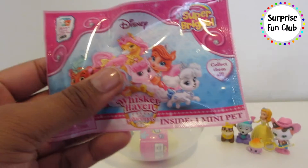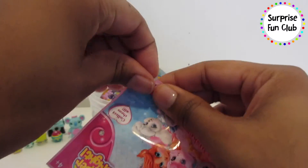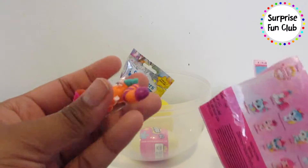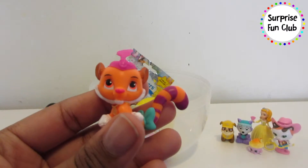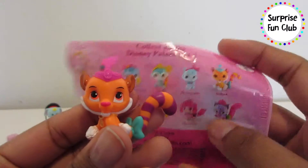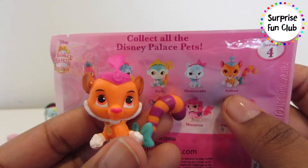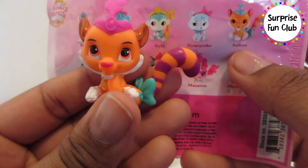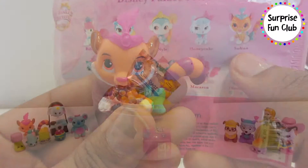This is my first time getting one of these too, so let's see what pet we have. It looks like a little tiger — what kind of cat is that? The name is Sultan. Sultan is Princess Jasmine's pet — how cute, with a little feather on his head!